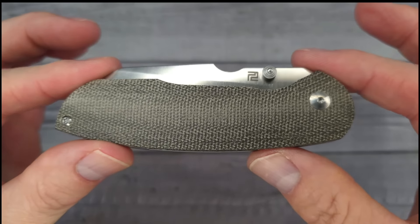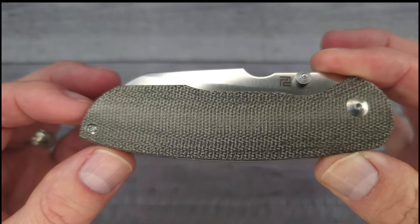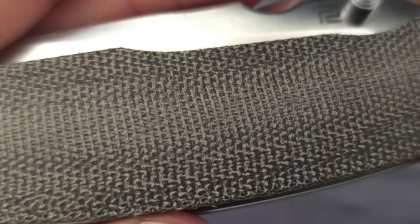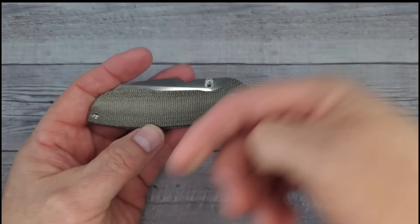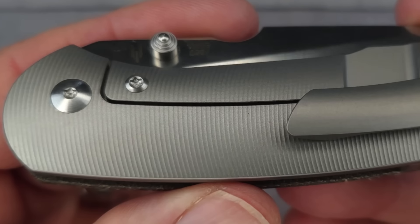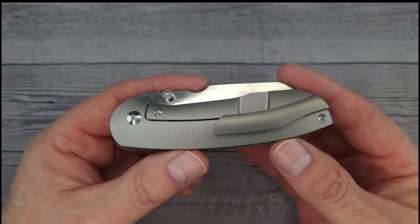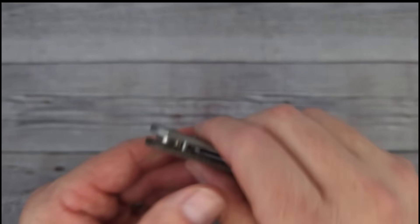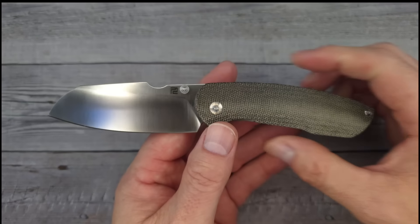Back to the knife — look at this beautiful micarta. There are three or four different versions of this one; you can get the fancy versions. I'll have links in the description that will take you to all of these knives. Look at that milling — a little bit of texture on that milling. Wait till you see this blade: it's S90V, baby.